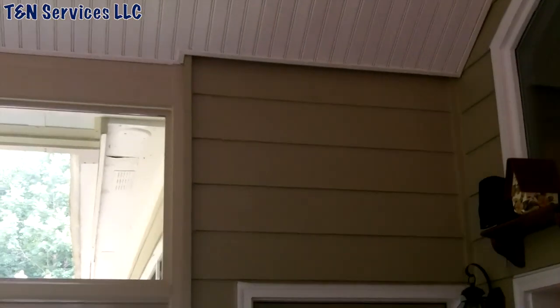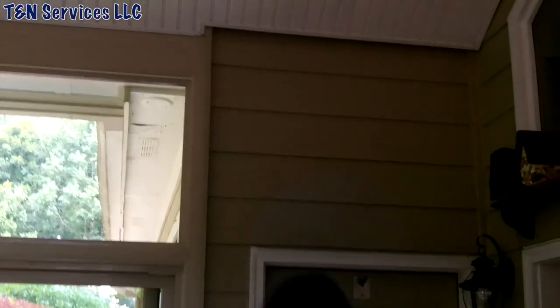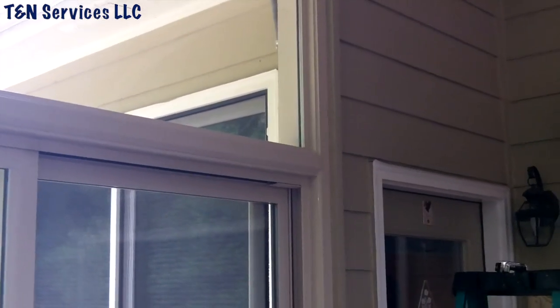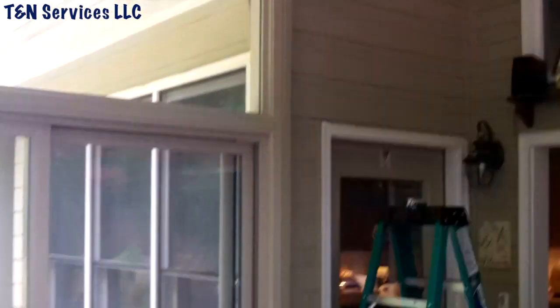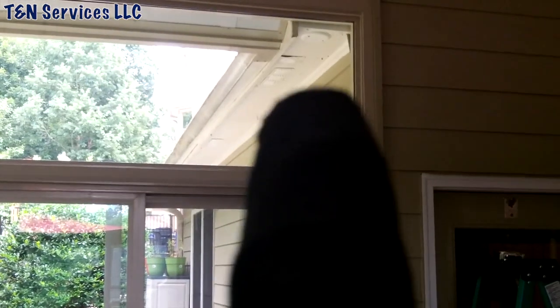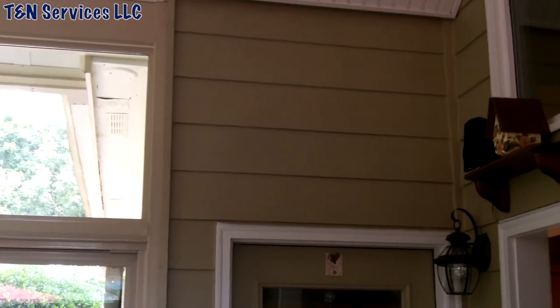Today we're getting ready to install this Mitsubishi up on that wall in the sunroom. As you can see, there's no other place to put it except right there. The only problem is that wall on the back of the house — there's a knee wall behind it, and actually the kitchen is behind that wall. But up above, you can see the soffit. What I'm gonna have to do is cut my hole and run my line set up in between the stud cavity and then out into the knee wall behind there. I'll show you when we get up in the attic.